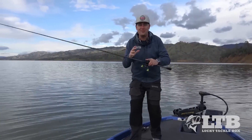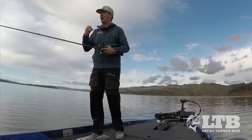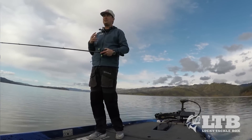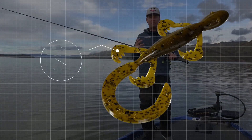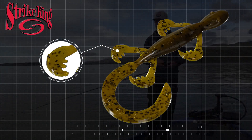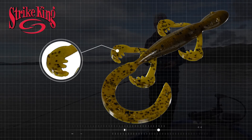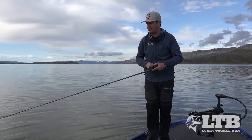When talking about lizards, it's best to categorize them as creature baits. When you say lizard, you get caught up in certain times of the year, but really this is an original creature-style bait. It's got five appendages — four legs and a tail — and it's designed with the Rage Tail series appendages, so those are going to kick and give you so much action out of this bait.